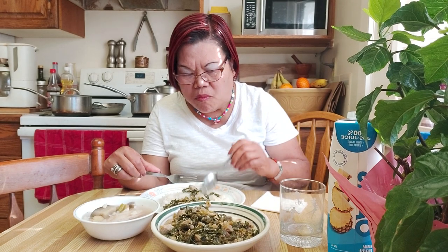Mmm, ginataang — I put lots of pepper here, so it's hot. Bicol cooking! Lutong bahay. Mmm, sarap!